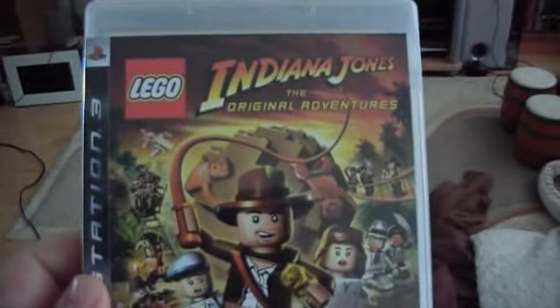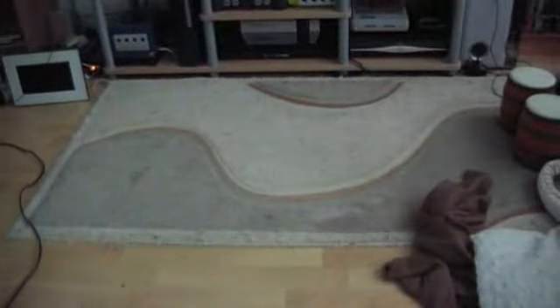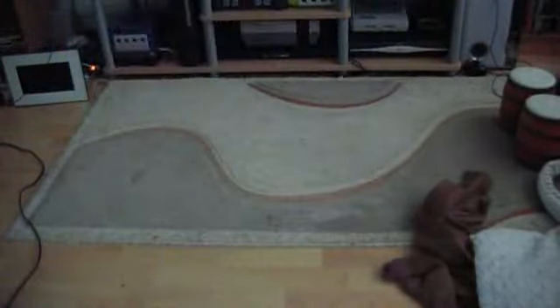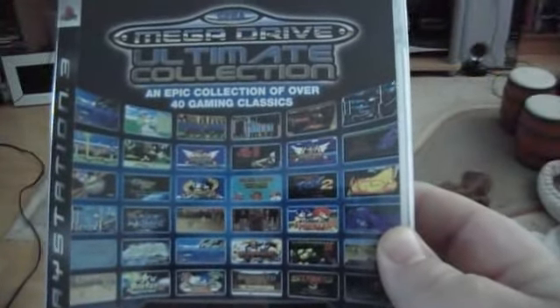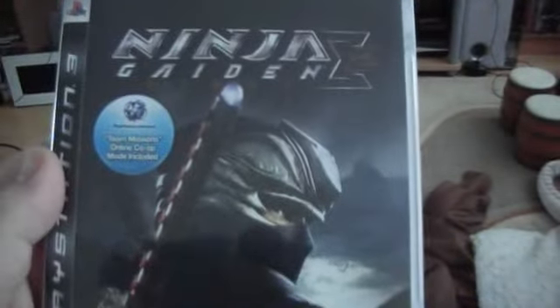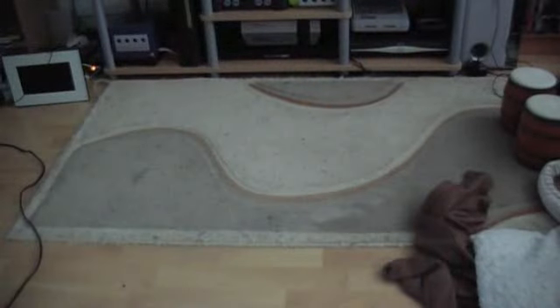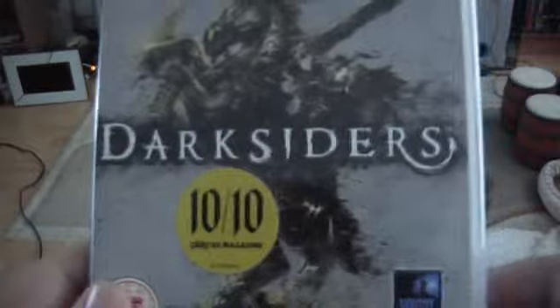Next I've got Lego Indiana Jones — the original, that's PAL — and Lego Batman as well, which is PAL. Next I've got Cross Edge, Japanese version, and the PAL version of the Mega Drive Ultimate Collection, which I believe in America is known as the Sonic Mega Collection, or something like that. Then I've got Uncharted 2 on PAL, and Ninja Gaiden Sigma 2 on PAL. I've then got the Steelcase Edition of Turok in the PAL version, and the PAL version of Darksiders.